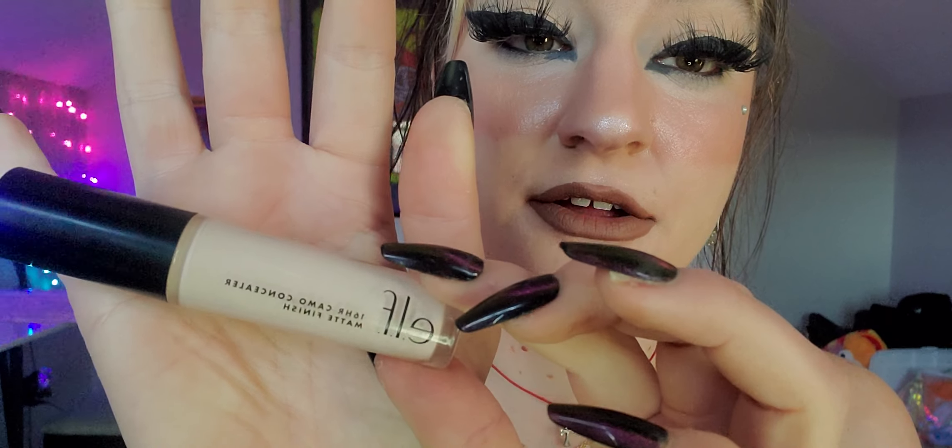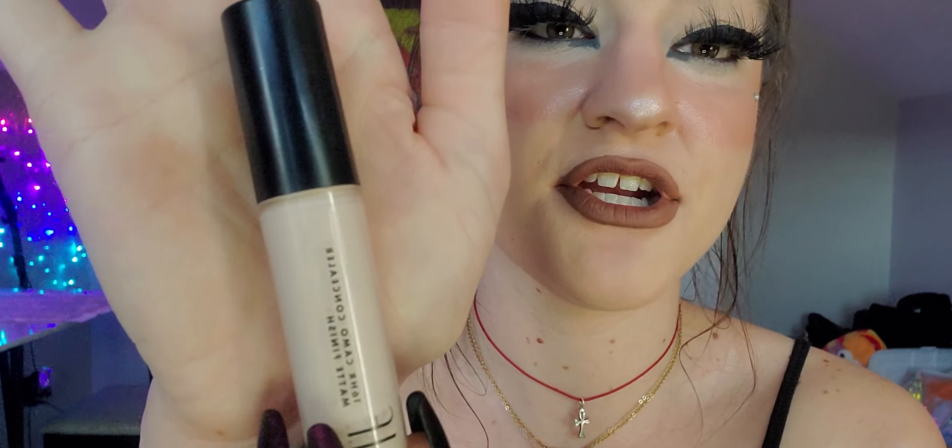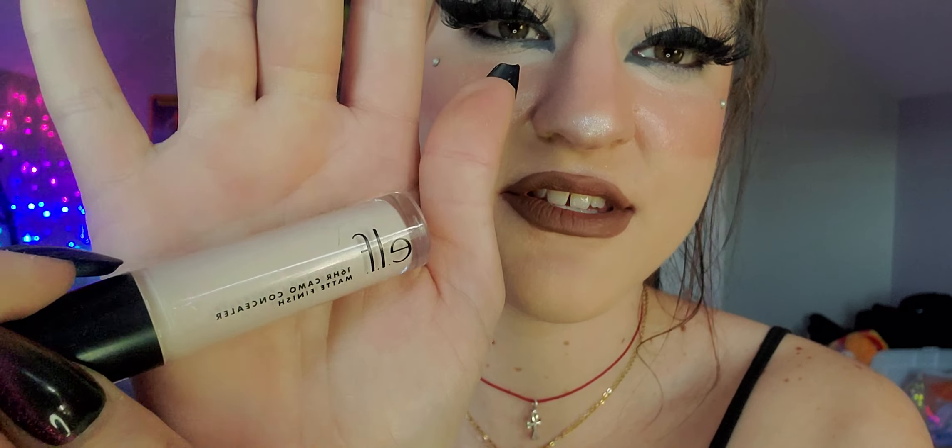Next is the ELF 16 Hour Camo Concealer in the matte finish. I do prefer the matte finish — that's the black cap — over the satin finish, which is the white cap. These concealers are fantastic. People say the satin formula is a good dupe for the Tarte Shape Tape; I don't necessarily agree, but I see where they're coming from. I prefer the matte finish. This is in Fair Beige.